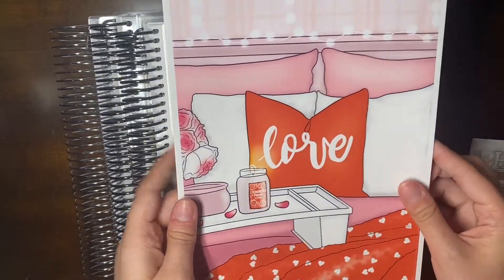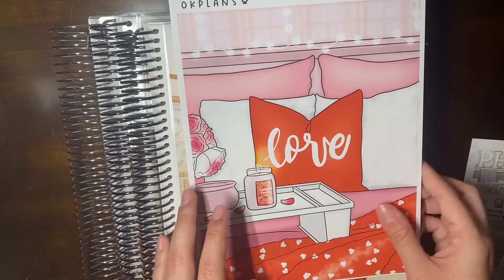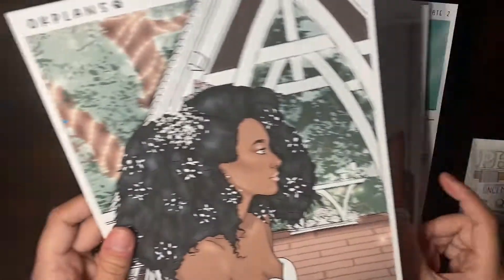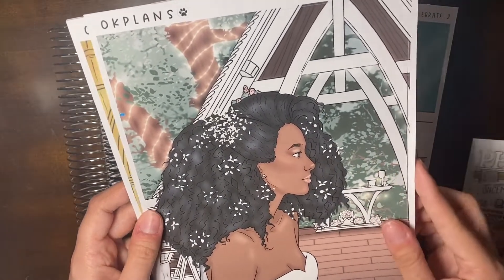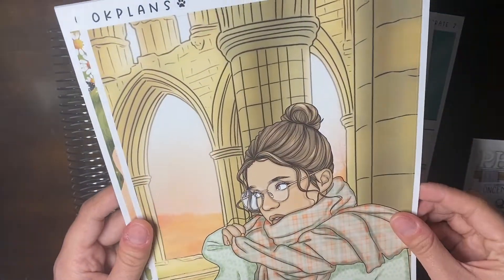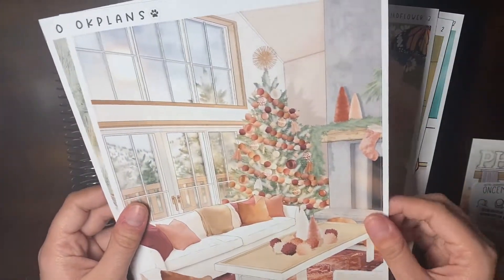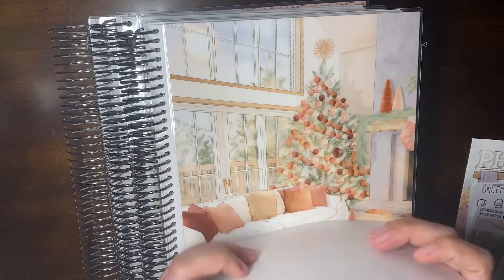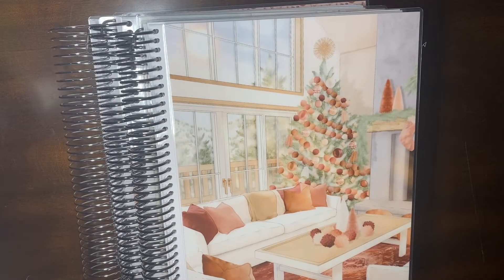I grabbed a few different insert covers for 2021: Be Mine for February, Celebrate, Crisp, I Do. This one is actually supposed to be I Do 2, but I got I Do 8 — not a huge deal. Also Tin Turn 2, Wildflower 3, Holly Jolly Scene, and Holly Jolly 2. Those are the insert covers I got; I've really been stocking up on those lately.